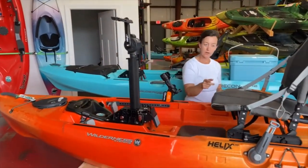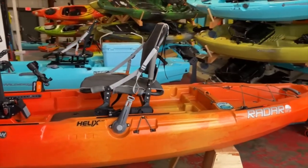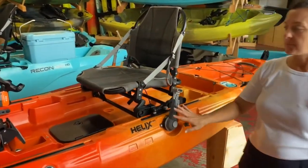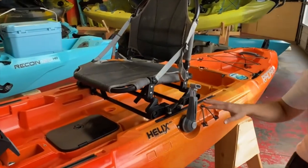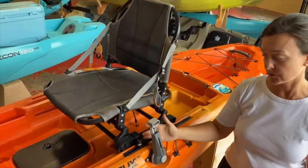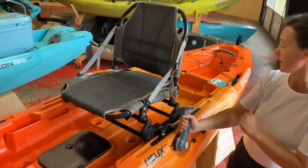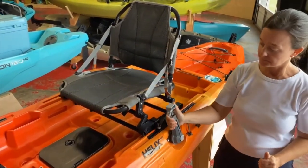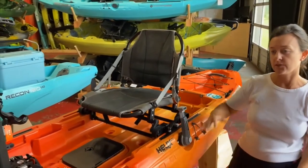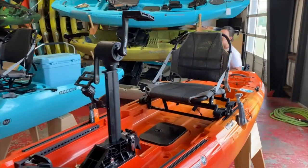The rudder steering for this boat is slightly different than the Recon. On the Recon, it's a surface mount toggle that sits about right here. On this one, because the boat doesn't come standard with the pedal drive, you get the Wilderness Systems XL rudder kit. The steering, instead of a toggle that goes left and right, is forward and backward to steer. It has a tensioner so you can hold it in place and track in a specific direction — which is not an available feature on the Recon.